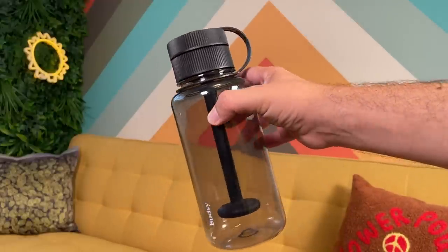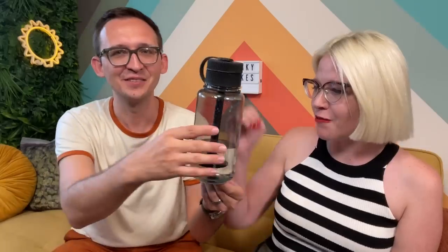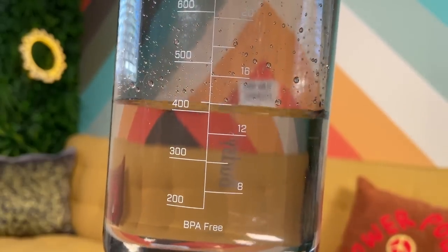The first one we want to feature is the Budsy from Puffco. Talk about revolutionizing how you travel with your bong because it just looks like a normal water bottle. I would think this is like infused with fruit or something in the middle. The only thing that makes it look a little different is the actual percolation piece here. You basically fill it up with water to the 420 line. Still my favorite detail of probably any cannabis product this year — it tells you to fill it up to 420. It's just got a little line right there for 420. Perfect water amount. So subtle.